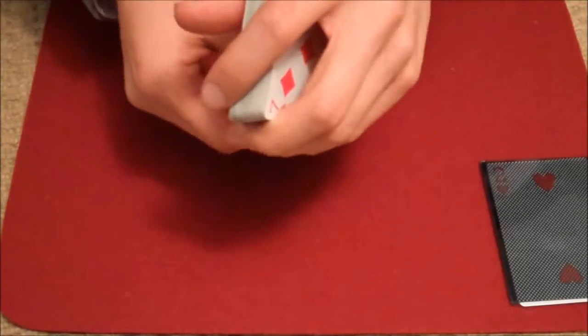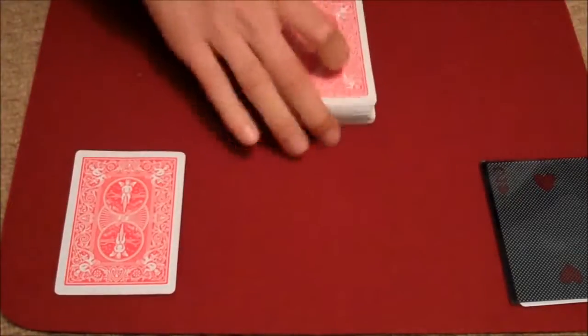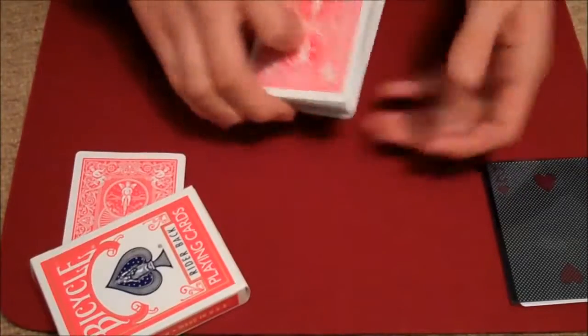Then we're going to take the next card, which happens to be the Queen of Diamonds, and we're going to place it there and just leave it under the card box.